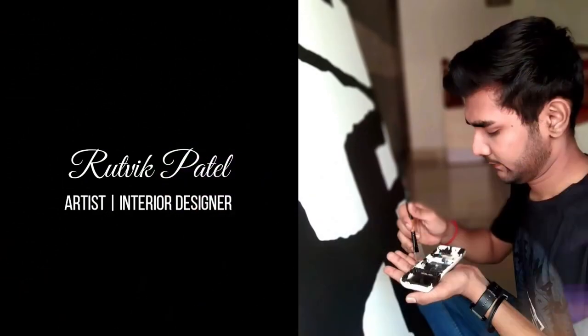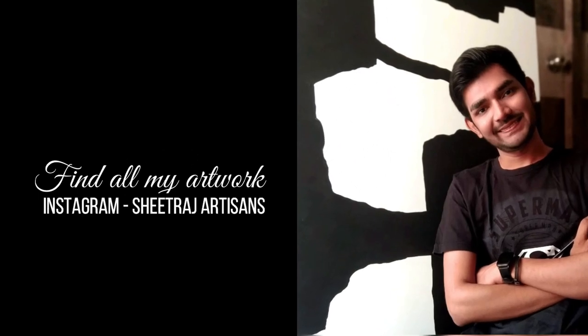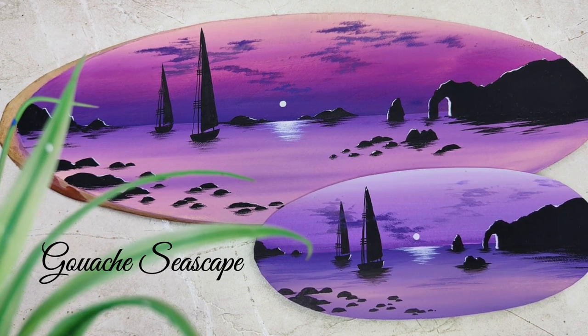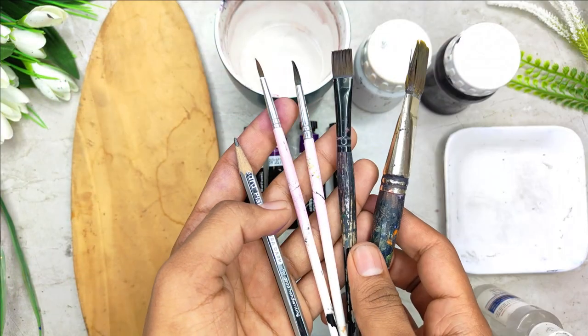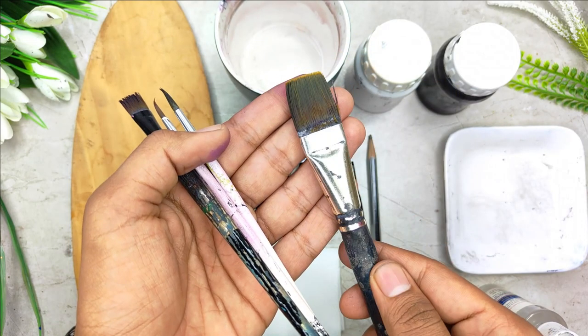Hey everybody, I'm Ritwik Patel. I'm a self-taught independent artist and an interior designer by profession. In this class we are going to create a beautiful oval wooden slice by painting a gouache seascape on it. We are going to start by studying all the art supplies in detail that you will need for this particular class.